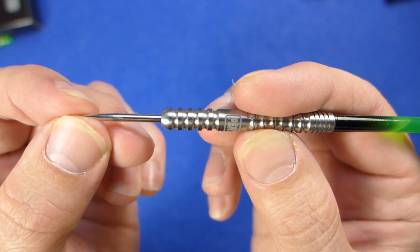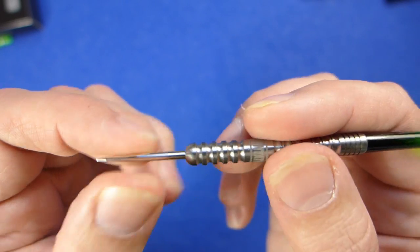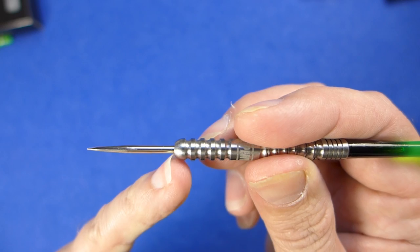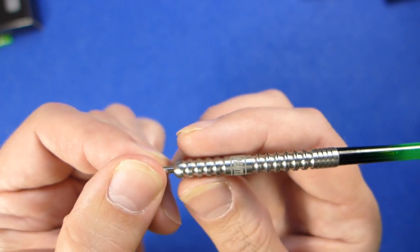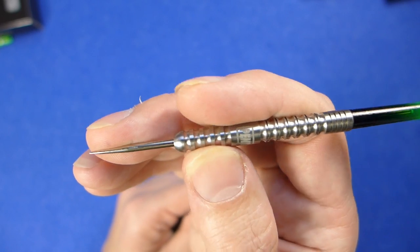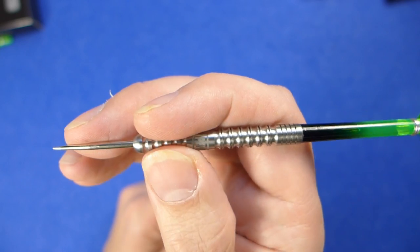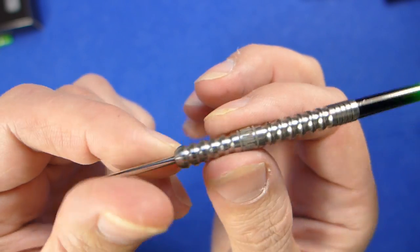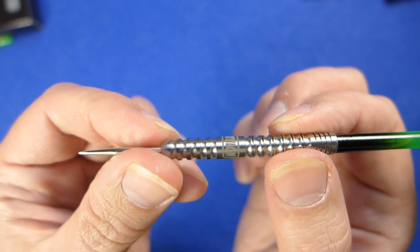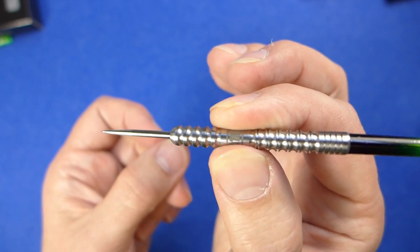The darts are fitted with a silver point and it's a straight barrel dart with a kind of square bullnose, a slightly rounded section, and quite a chunky grip at the front. I'd say that's a high-level grip — quite chunky and blocky in feel, with quite deep grooves in between.